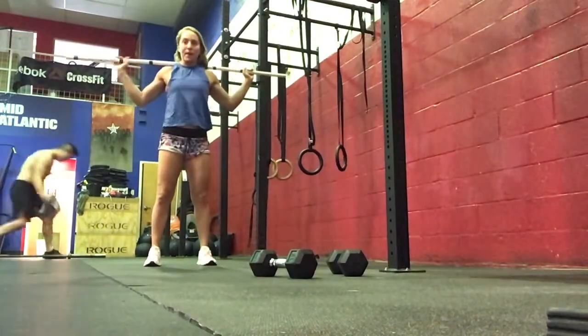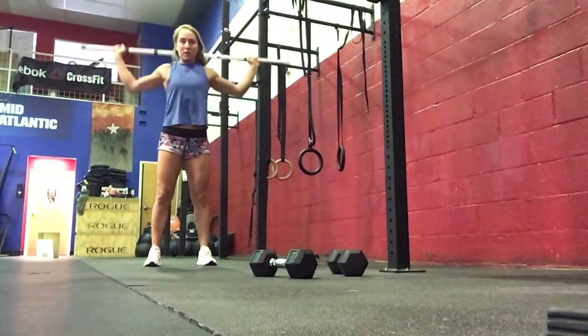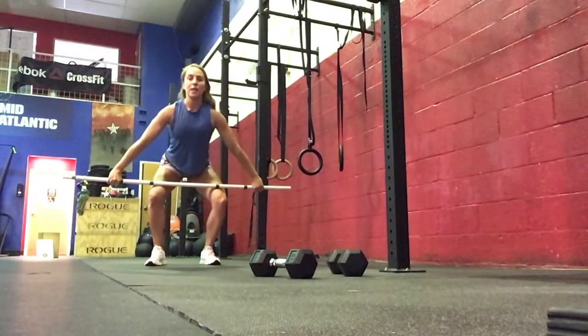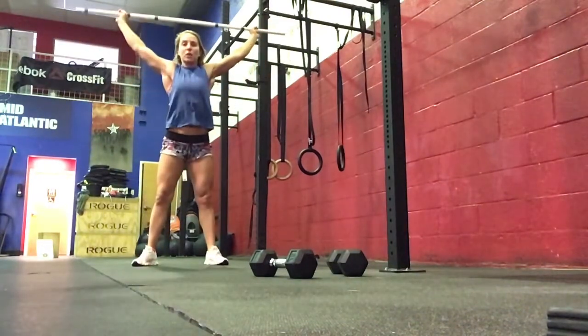Then 5 behind-the-neck presses, and then 5 hang power snatches with a wide grip — hook grip, above the knee, full extension and shrug, catching in the power position, ending all the way up.